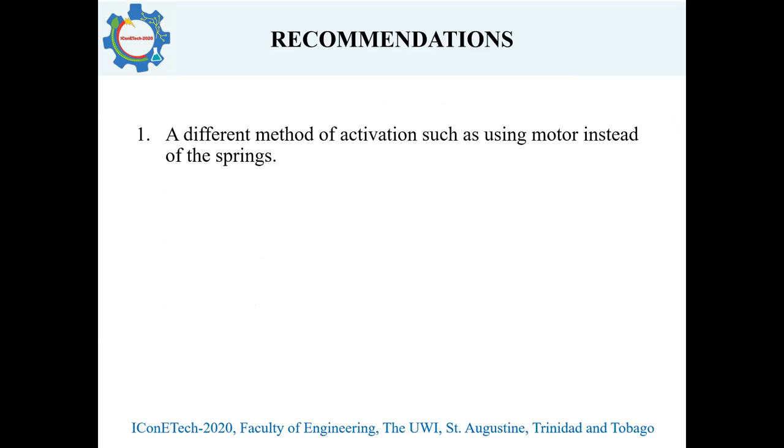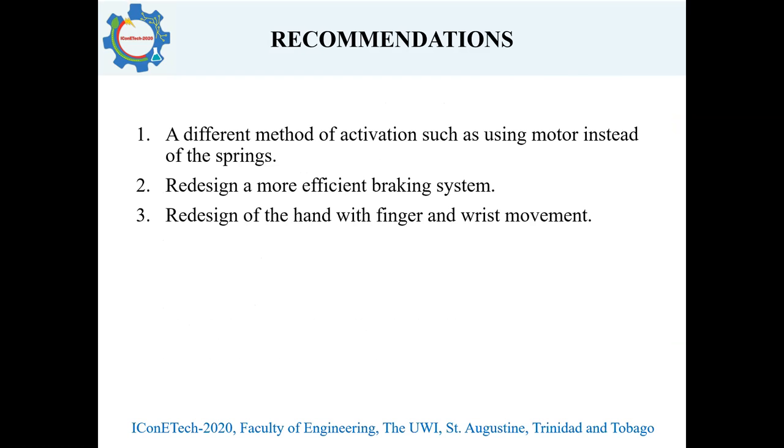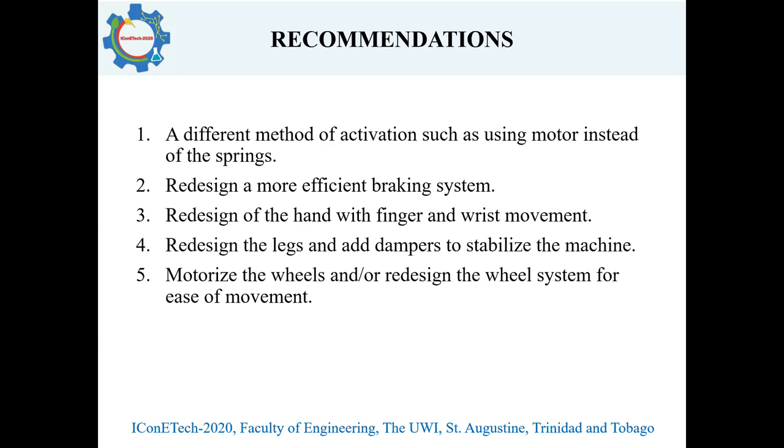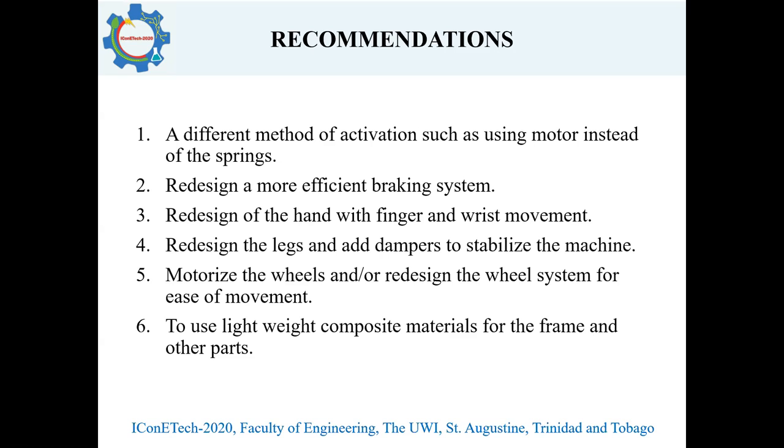From that analysis, some recommendations include: a different method of activation, such as using motors instead of spring activation; a redesign of a more efficient braking system used to stop the arm and deliver the ball; a redesign of the hand with fingers and wrist movement to get more variation in spin and swing; a redesign of the leg with a damping system to stabilize the machine; motorizing the wheel system to make movement easier for this heavy machine; and using lightweight composite materials for the frame and other parts.